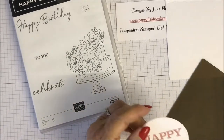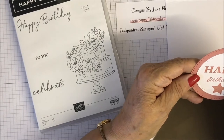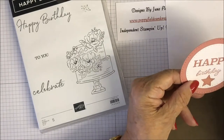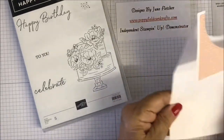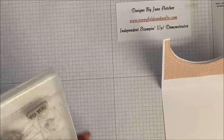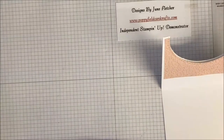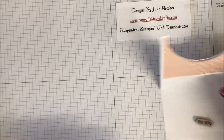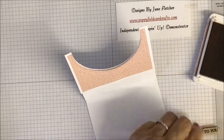Let me put these two together. I'm using the Stampin' Seal. I'll put some gems on there at the end — I must not forget. 'Happy Birthday' goes on the top, and then 'To You' is going on the bottom piece because it's going to pull down.